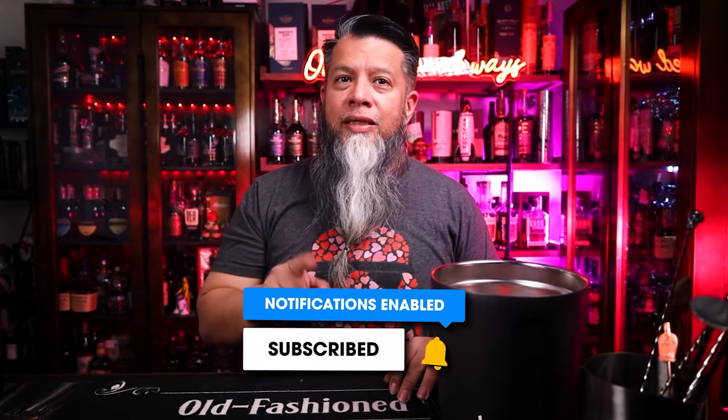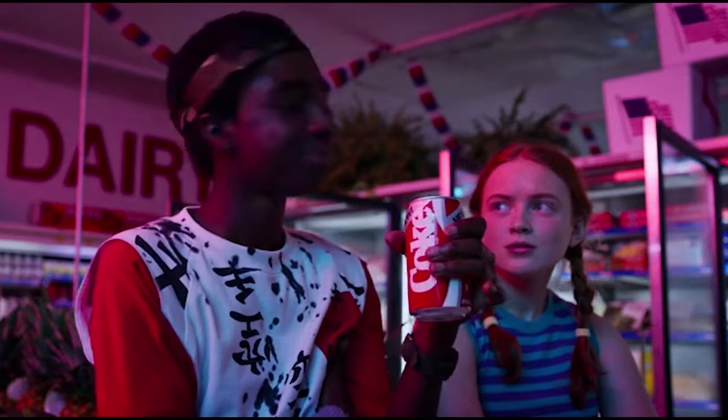If you're liking these videos, please click on the like button. Also hit that subscribe and notification bell so you don't miss any upcoming videos. Let's get started — I will start with the sweeter version. This first one is going to be called the Sweet Chocolate Covered Strawberries Old Fashioned.